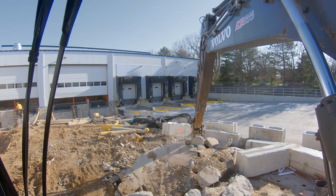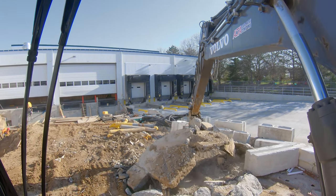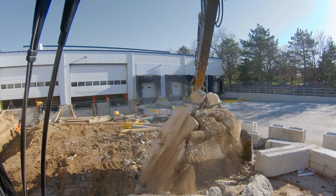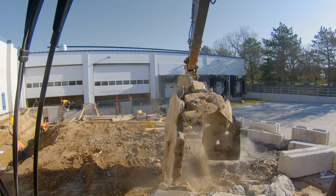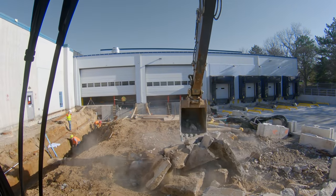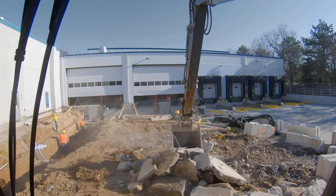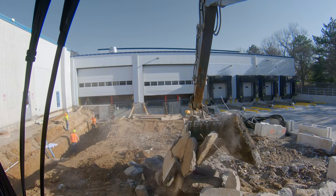At some point here you're going to see how all of this rebar is going to hold these chunks together. So you'll see what I mean when I say we need to make sure everything is kind of in our bucket, or at least attached.